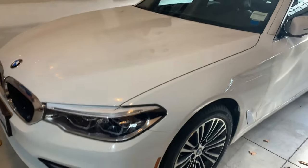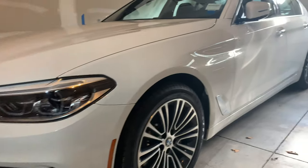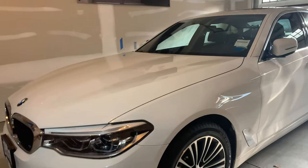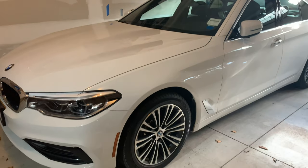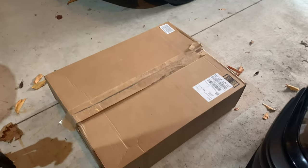Now this 540i is not an M Sport — I ended up just getting the regular model. I would have liked the M Sport, and maybe I'll put the M Sport bumper on in the future, but we got a really good deal on it so we couldn't argue with the price. I got black grills on Amazon — I'll put a link to them in the description below.